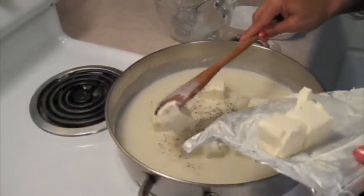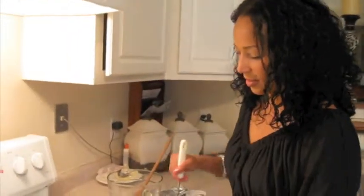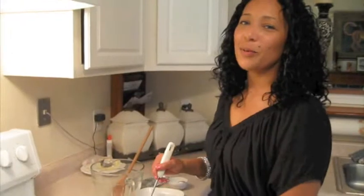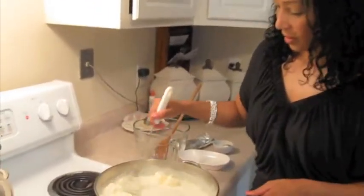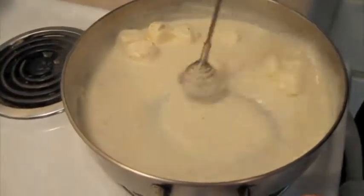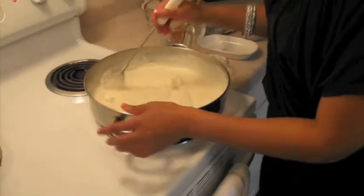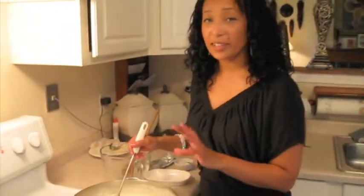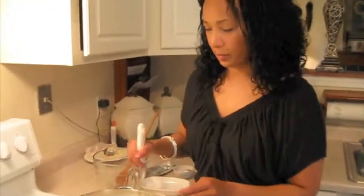Doesn't this look like a wonderful sauce? I love this recipe because not only is it good for date nights, but it's awesome for kids — it's just a delicious dish to make. I'm going to whisk this in. As I've added the Philadelphia cream cheese, the sauce has thickened and it's added more fullness and body to the sauce.